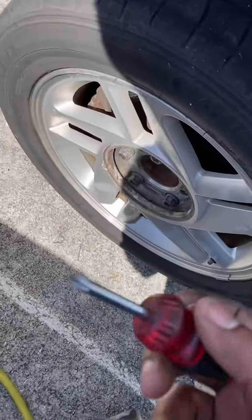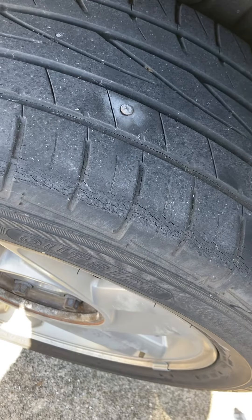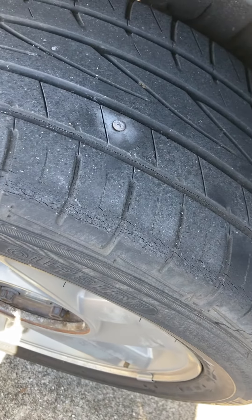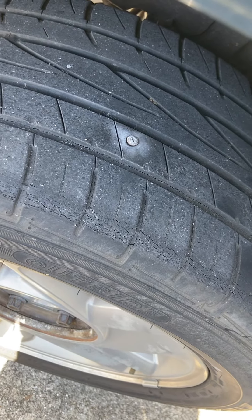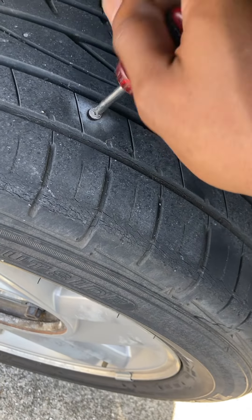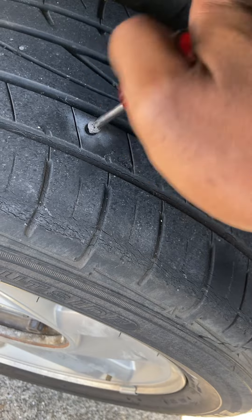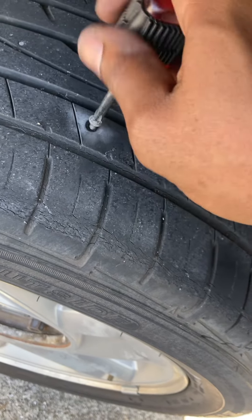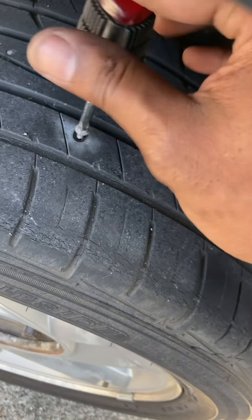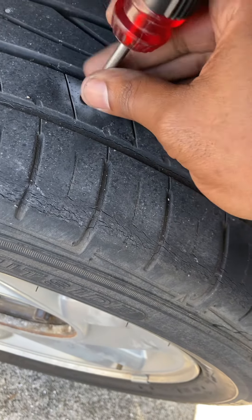So what we're going to do — if it's a nail you're probably going to have to use vice grip pliers, but this is an actual screw so I can just unscrew it. I'm probably going to hear all the air escape in a second. I usually use vice grip pliers but it's going to be much easier doing it like this. Alright, it's basically out — actually, almost sounds like it plugged itself.